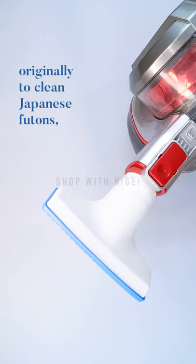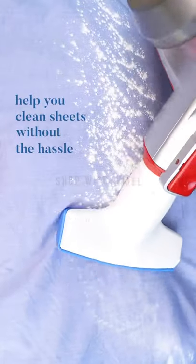Originally designed to clean Japanese futons, the curved drills help you clean sheets without a hassle.